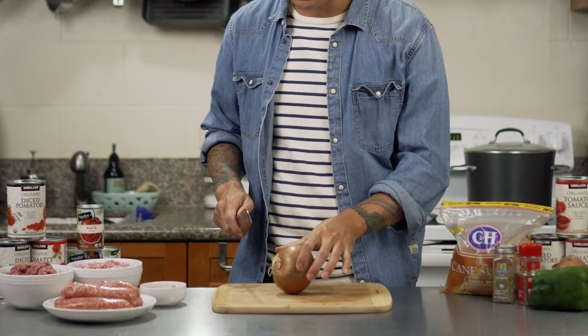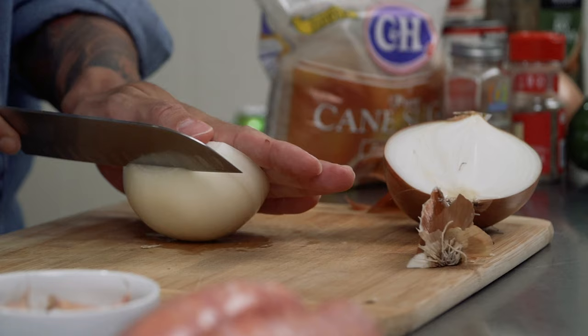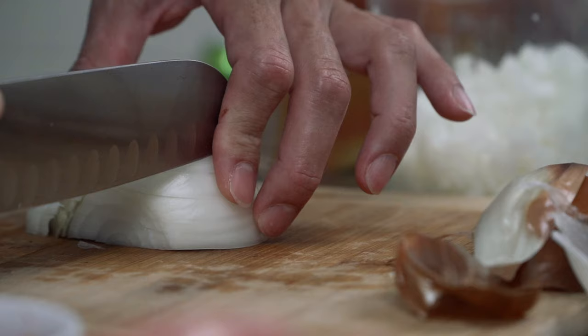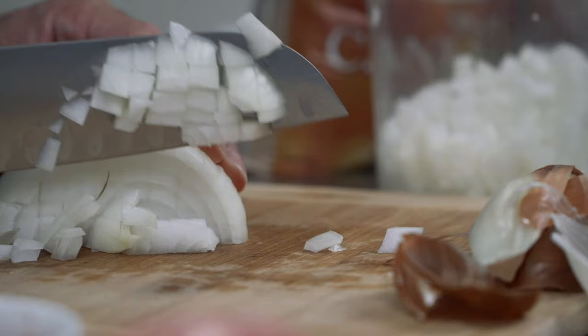The first thing we'll do is dice the onions. Start off by cutting them in half and trim off the top, leaving the root end. Peel off the skin and then make small cuts down towards the root. Then lay the onion cut side down and make a few more cuts the other way. Turn the onion to the side and cut it one more time to make nice small diced pieces.